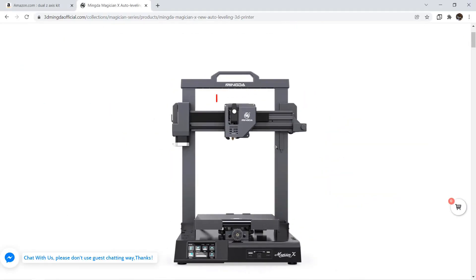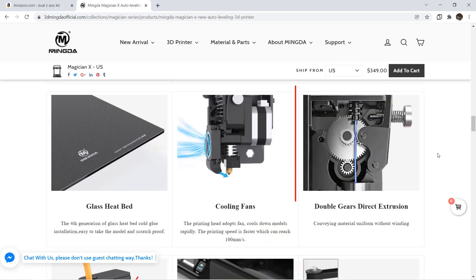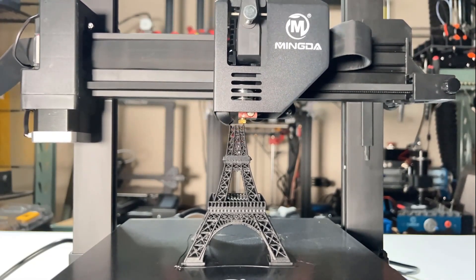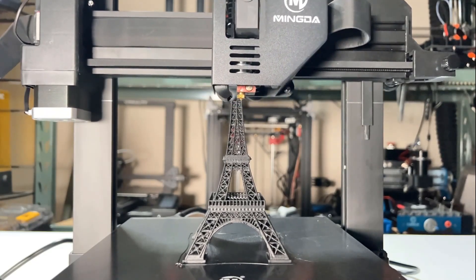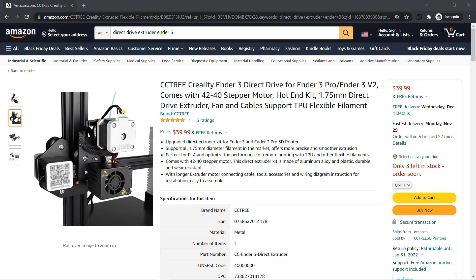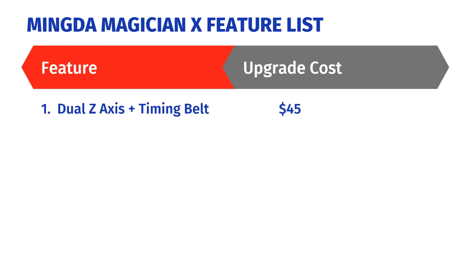Second: a direct-drive extruder. Instead of a single-gear Bowden tube setup, it came with a dual-gear direct-drive extruder. It not only improves filament retraction, but the shorter retraction distance during the print also uses less time. A direct-drive extruder kit would cost around $40, plus the dual-gear, so I will add another $45.